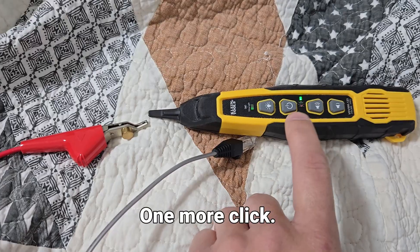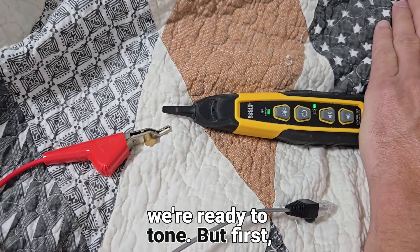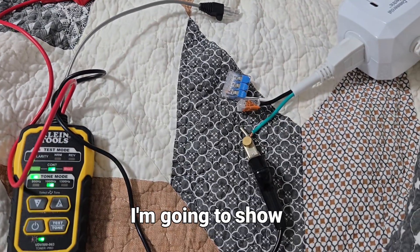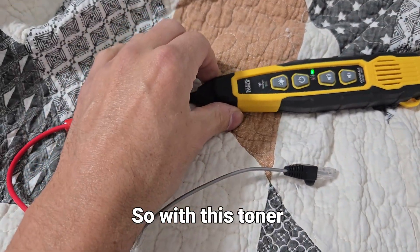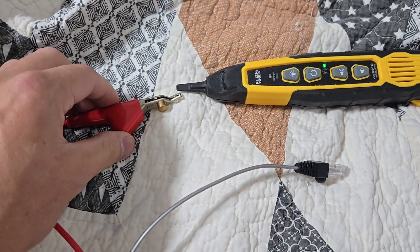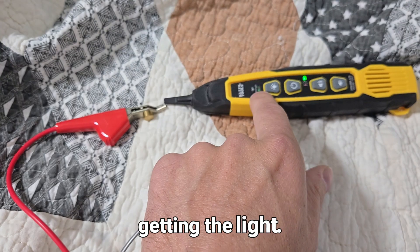We want to get this close to the wire we're trying to trace and bump this up until we see the light turn on. Now that the light's on we're ready to tone, but first I'm going to show you why we attach to the ground.